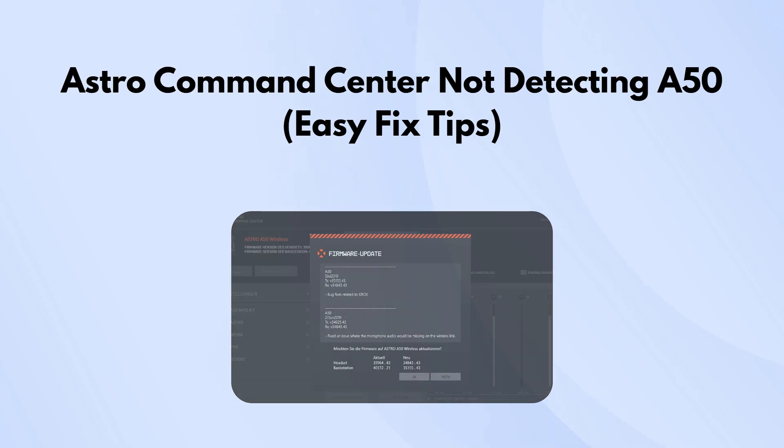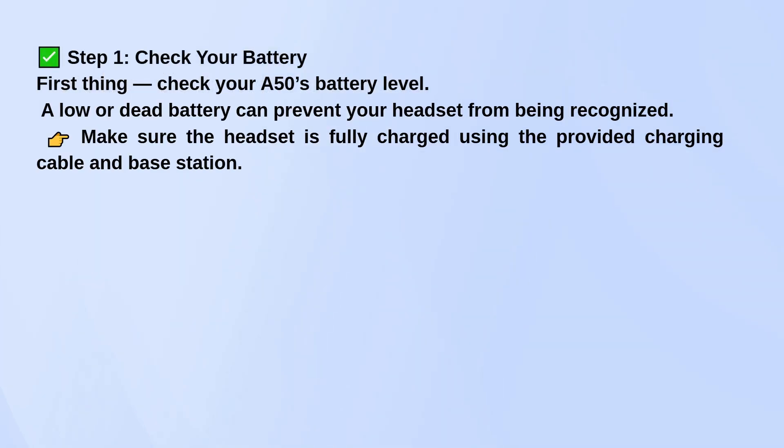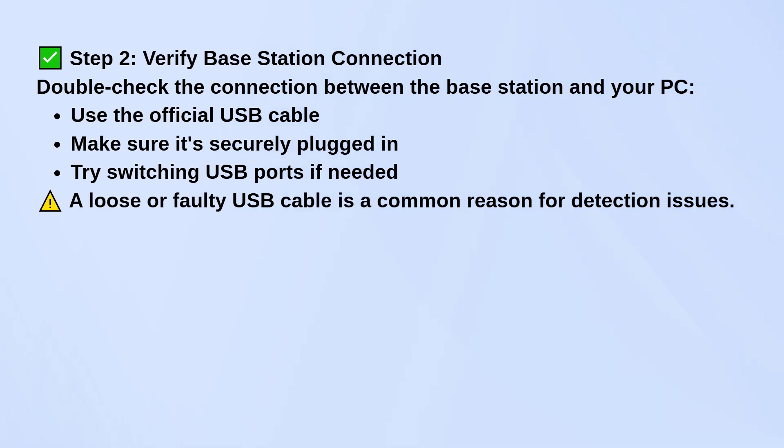First, check your headset's battery. If your A50 is running low or completely dead, the Command Center might not recognize it at all. Make sure it's fully charged using the charging base and cable that came with it. Let it sit for a while if you're unsure — sometimes it just needs a good charge.